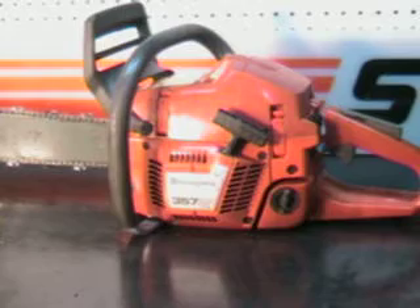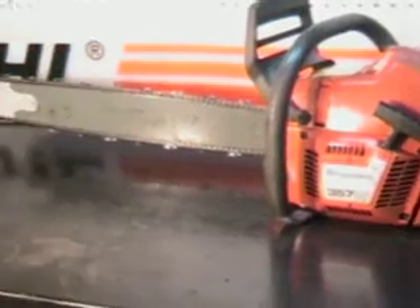That's all we got on this one — a 24 inch sprocket nose. That is a 3/8 skip tooth chisel chain. It cuts very well.